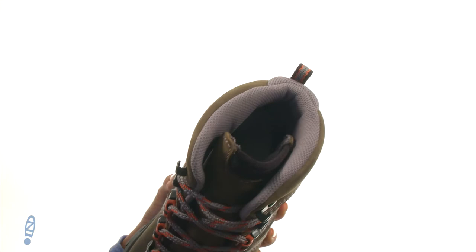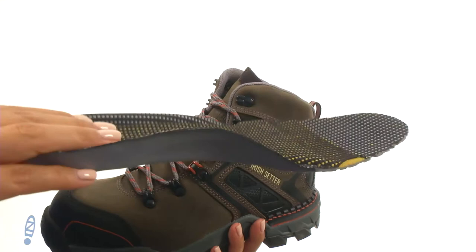There is a removable leather-covered footbed with memory foam that provides excellent underfoot comfort and support. You can also add your own custom orthotics if you like.